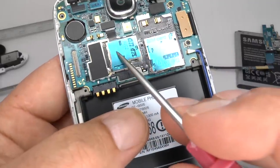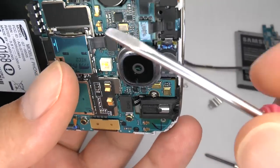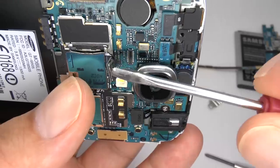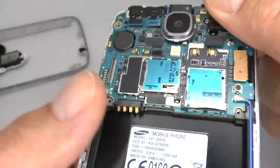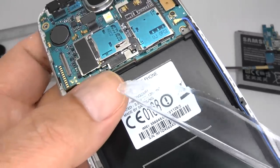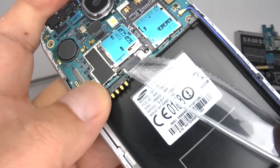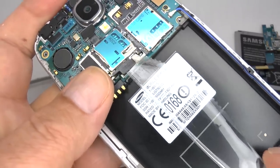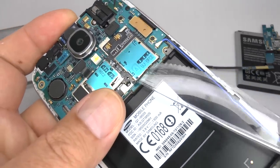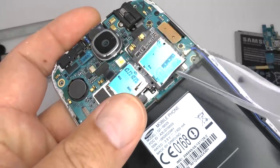To remove the micro SD and SIM tray, disconnect this flex cable. And using a thin blade, separate the double adhesive that holds it in place. You can use some heat from a hairdryer or a fan heater to make this a bit easier. And if you're replacing it, don't worry too much about any damage.